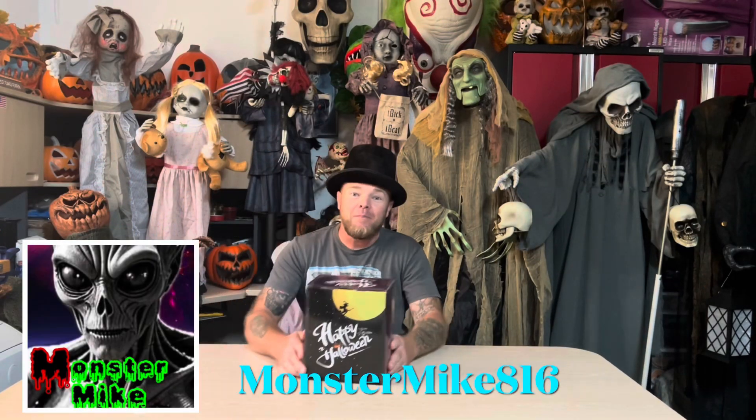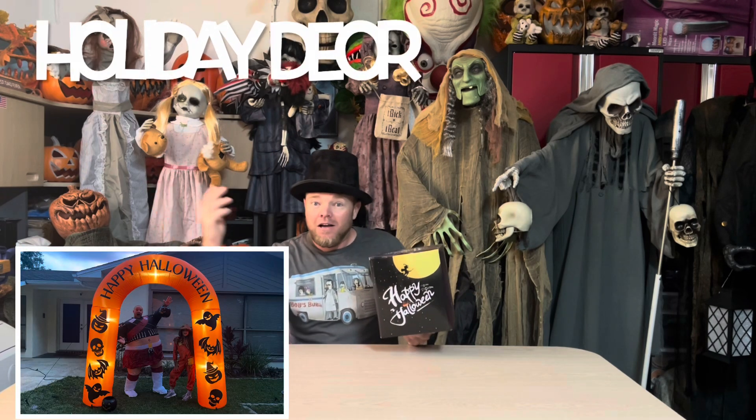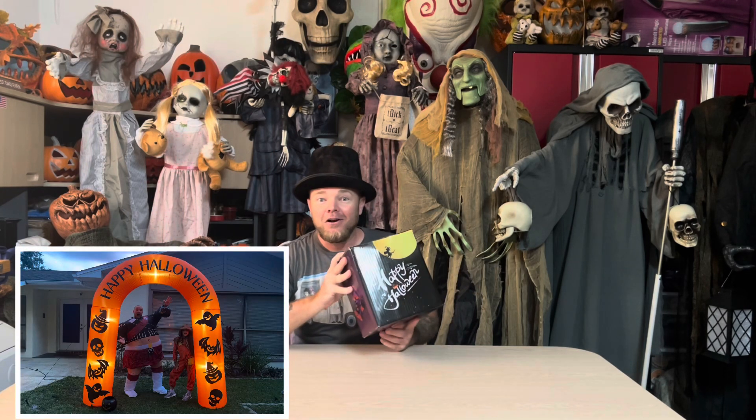Monster Mike 816 and I'm back at you. This right here is an eight-foot Halloween pumpkin archway inflatable, comes from Holly Doerr. I'm going to take it outside, get this thing aired up, and we'll check it out.